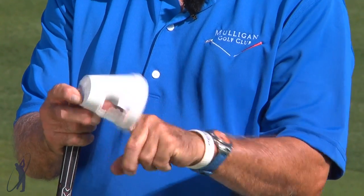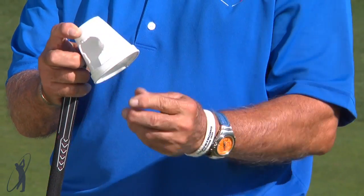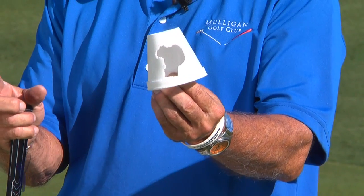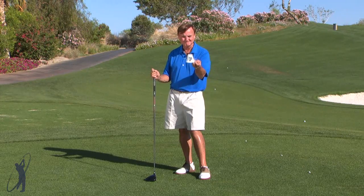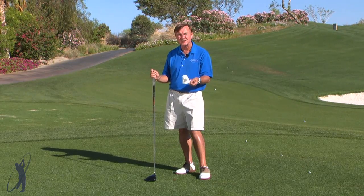You can pick up the cup and see if you've done it correctly by simply holding it up. You can see that I hit that one right on the screws. This is one way to use your casual cups after you drink and have a great way of feeling your way to better golf.